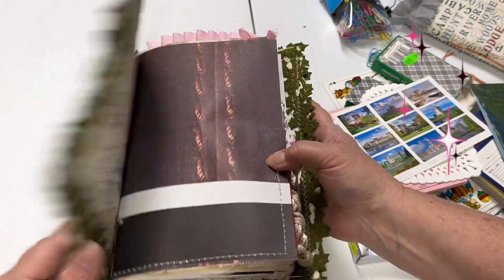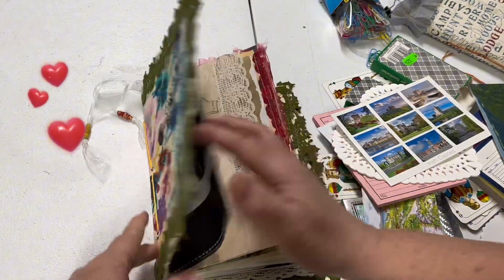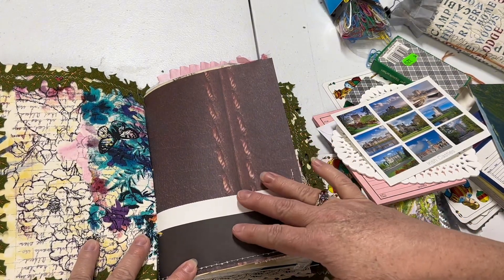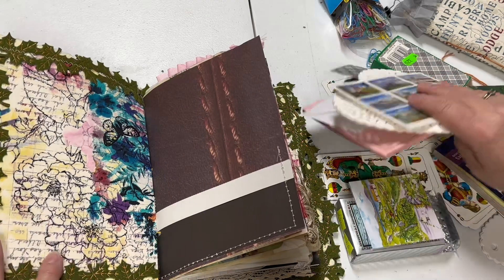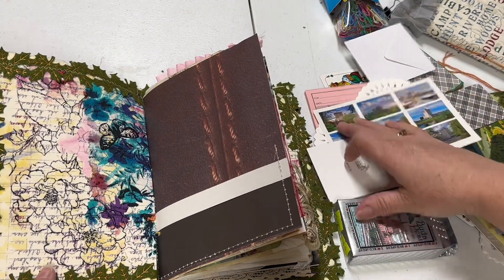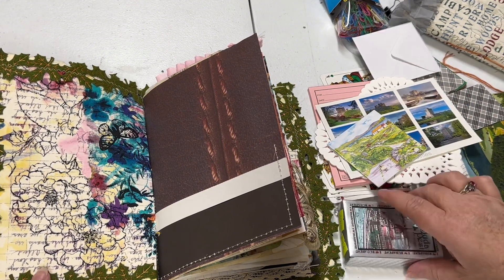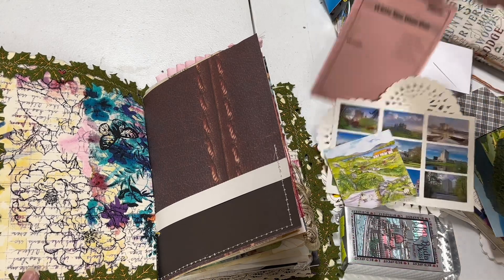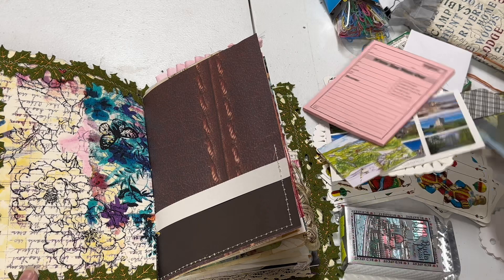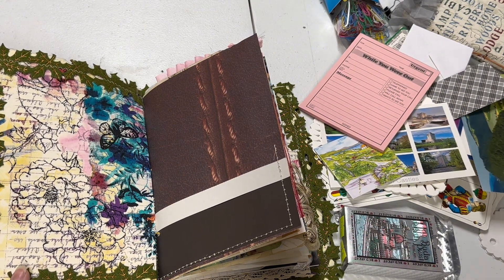Let's get started. We are going to take this and go page by page through it, adding different ephemera and things to it. We have a lot of different stuff here that we can see if it looks right and pop it into the pages, including cards. We have 'while you are out' cards as well as some receipts, some tags, different fun things to put in our journal.